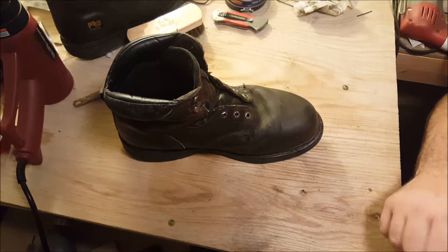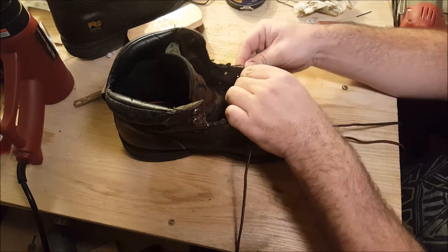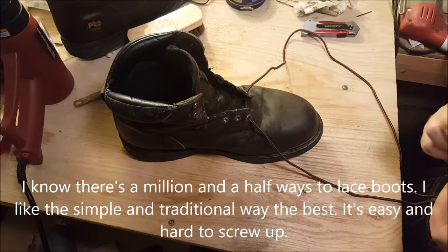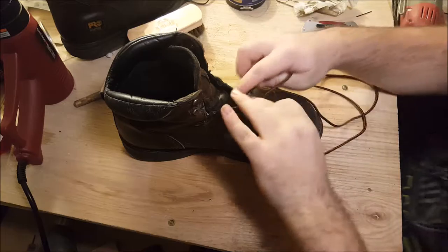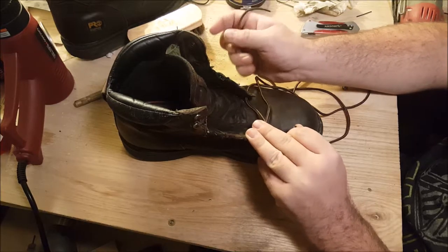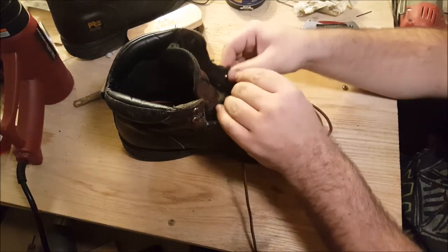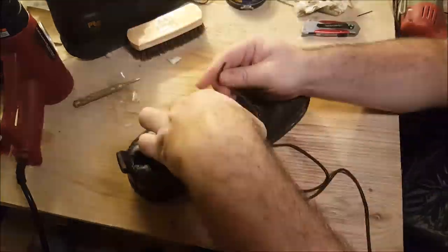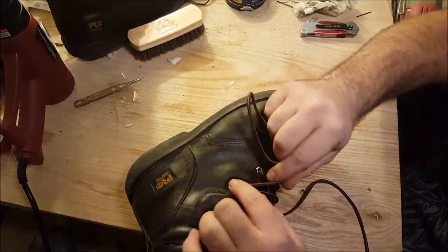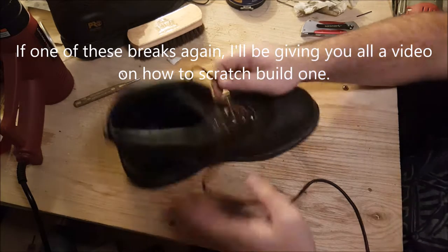Now let's lace these guys up and put this project to bed. As simple a procedure as relacing boots is, I'm always surprised when people don't know how to do it. And honestly, if you just follow the indents on the tongue, it kind of just tells you how to do it. Even the laces out. It's always a little bit tricky getting through those swivel lugs, especially this one because I made it about three or four years ago, and when I closed the loop, it closed a little tighter than I anticipated. But that's really it guys.